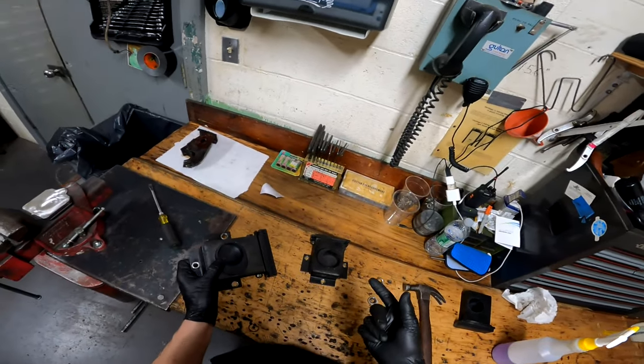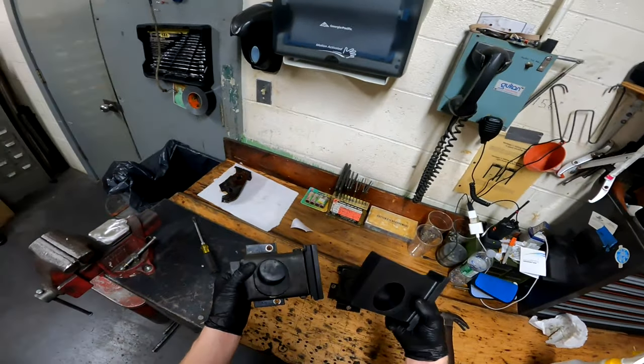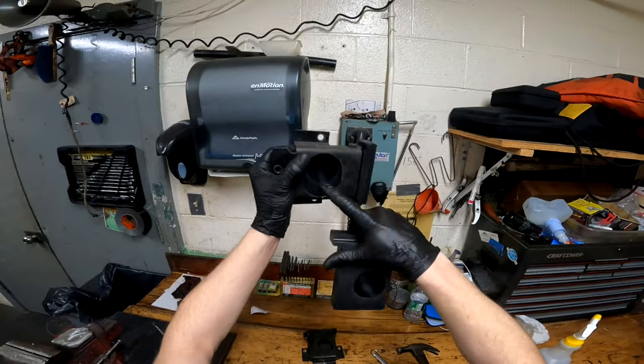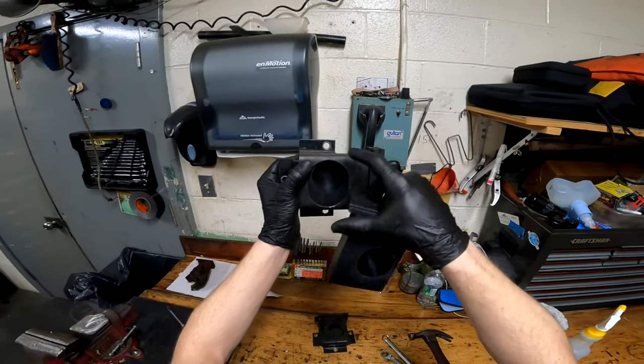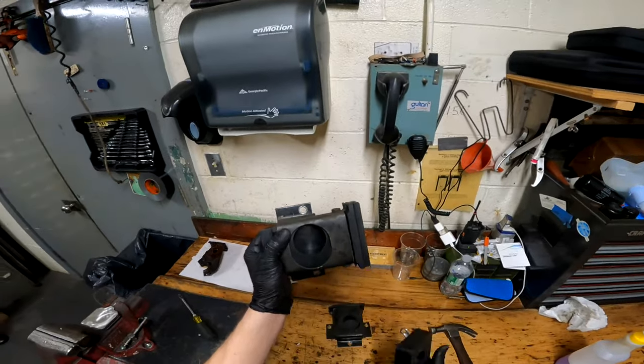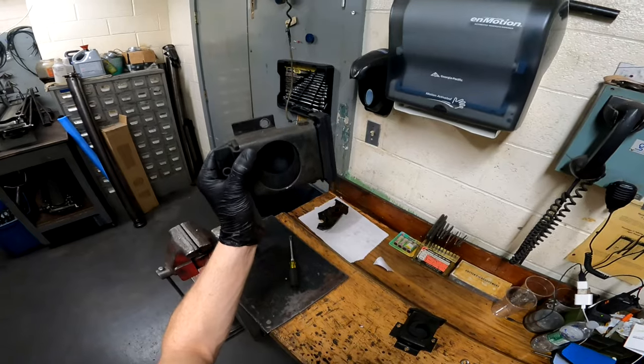Repeat the same process for the opposite side. Note that these blocks are not the same — the hole for the curtain weldment is either on the high side or the low side of the block. On each bracket, it's always going to be on the upper side when you mount it on the machine.